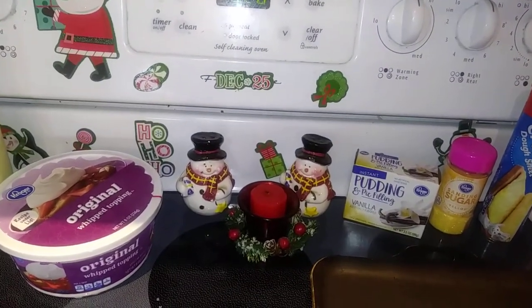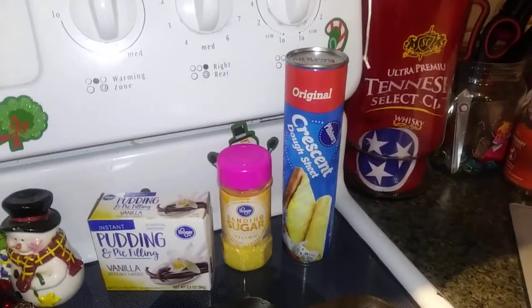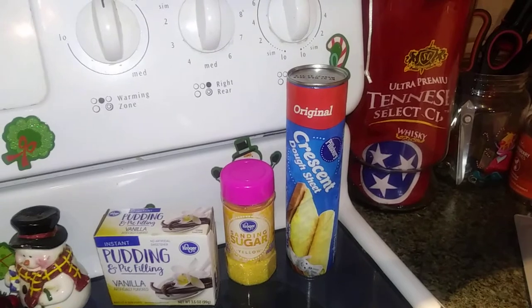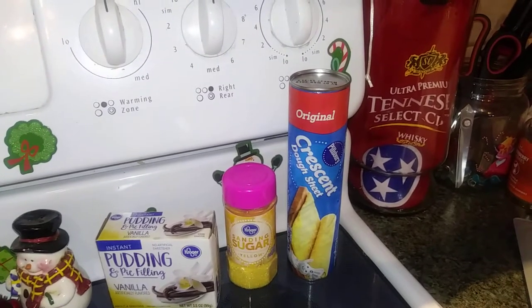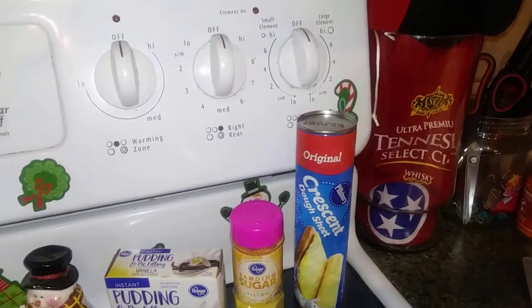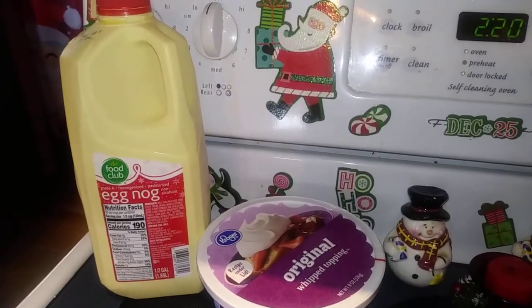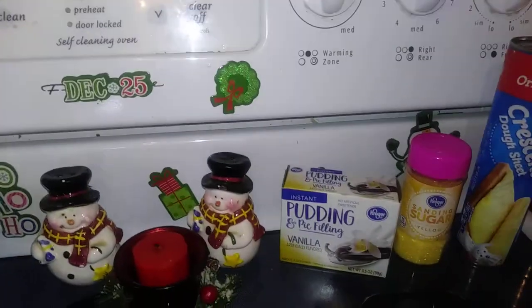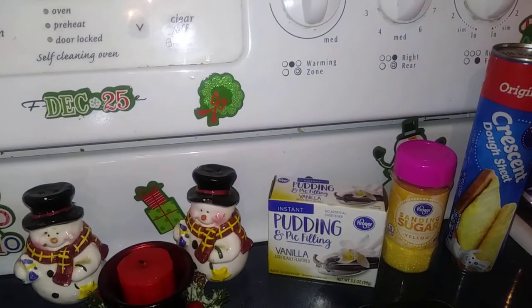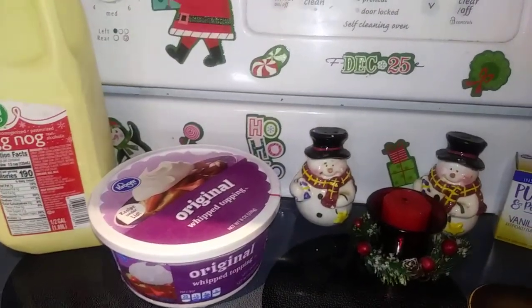The ingredients for these is an eight ounce either crescent roll or the dough sheet. You can use the rolls or the dough sheet — it doesn't matter. You're just going to have to press the little triangles together if you use the crescent rolls, so the dough sheet is a little easier. Then you need one cup of eggnog, any kind you like, one box of instant vanilla pudding, and then one cup plus a half a cup of some kind of whipped topping, whatever kind you like.